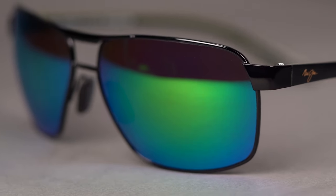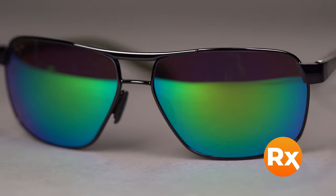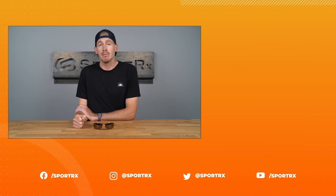And in prescription, you can get them in their full array of lens colors, with Maui Polycarbonate, Evolution, or Maui's most advanced lens tech, Maui Brilliant. Get the Bird by Maui Jim online today at sporterex.com.